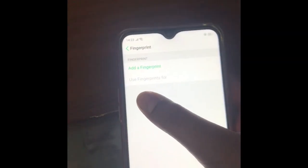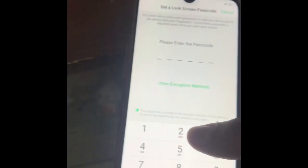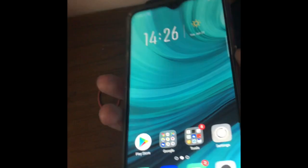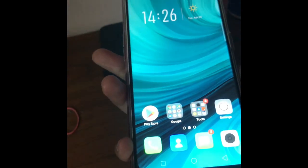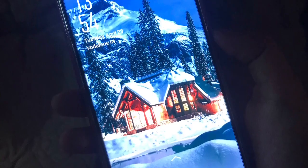Now let's try the fingerprint and face sensor — let's add a fingerprint. I'm all done setting up the fingerprint. Let's try it out — it's pretty fast. Let's try again — okay, it's a bit slow this time.